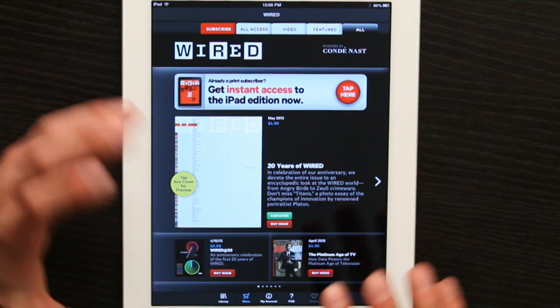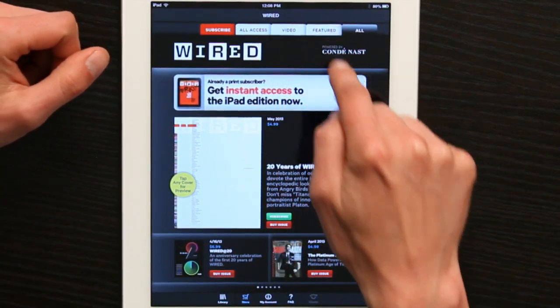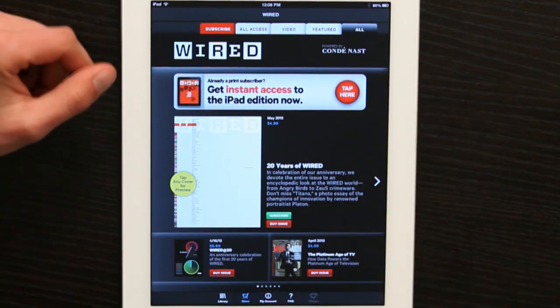What that allows me to do is take a look at what's available from Wired. We've got video, features, and all sorts of stuff.